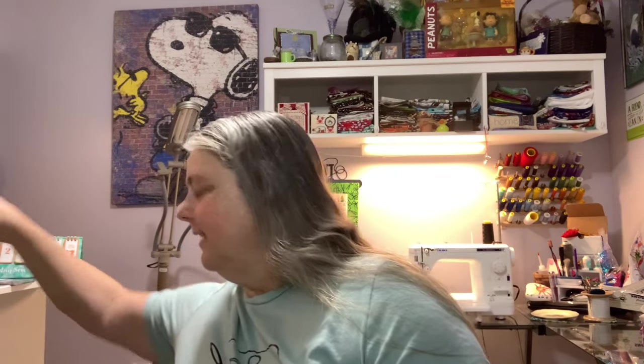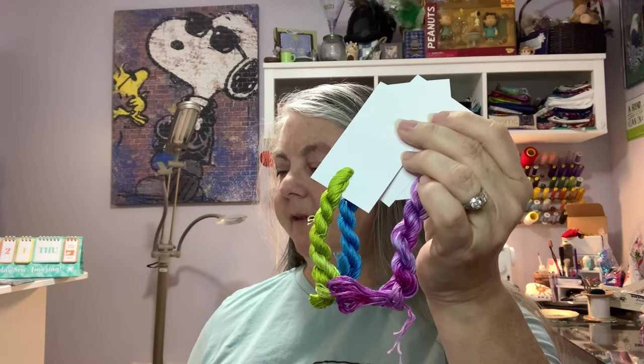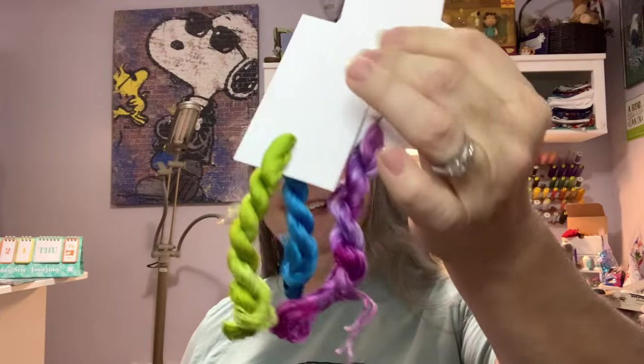And now we're getting to the really fun parts — floss! From Night Stalker Calling we have a Jane Jetson, Smurfs, and Shaggy. Saturday Cartoon Thread Pack, dyed by Night Stalker Calling. We asked John and Emily to create a trio of threads inspired by some of your favorite Saturday Morning cartoons: Scooby-Doo, the Jetsons, and the Smurfs. They're so shiny — I love them. And that variegated purple — so pretty!